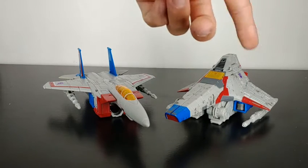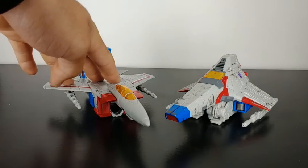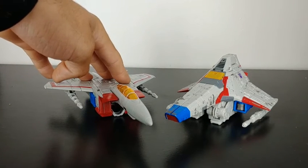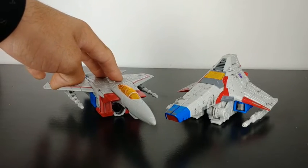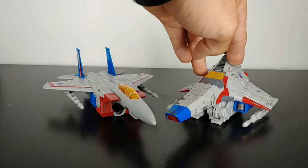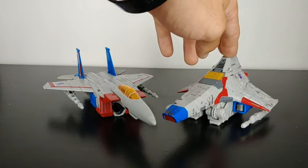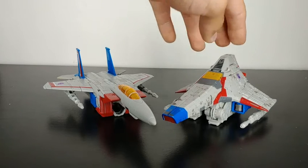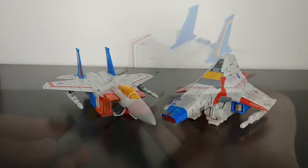The Siege Starscream has battle damage on it. I do like that the Earthrise figures are giving us their classic G1 character designs with their classic vehicle modes, while the Siege line is giving us the G1 robot modes with more alienized vehicle modes. So there are some differences — they are the same character but there are differences in robot mode.